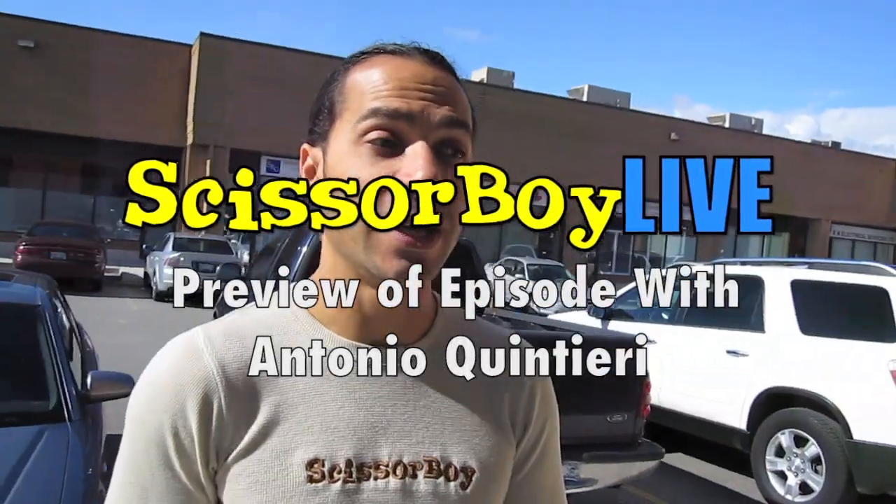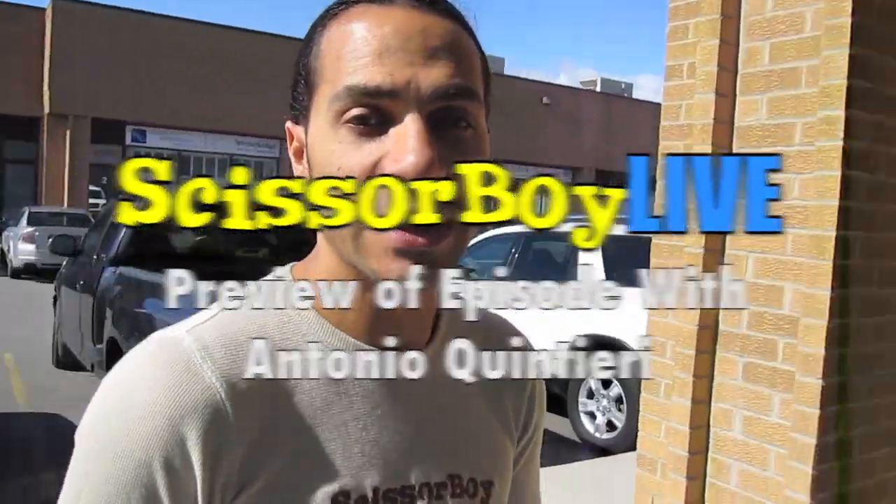Hey everyone, Grant here from Scissor Boy. Today we are filming with Antonio Quinteri at Shine Salon. And let's head on in.